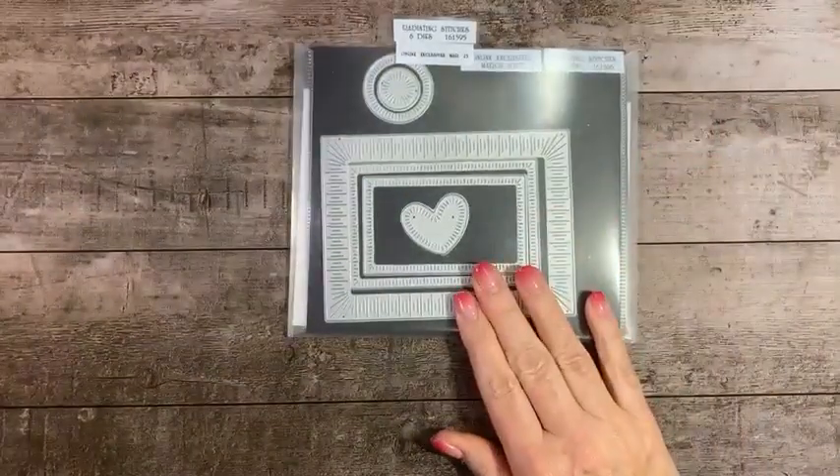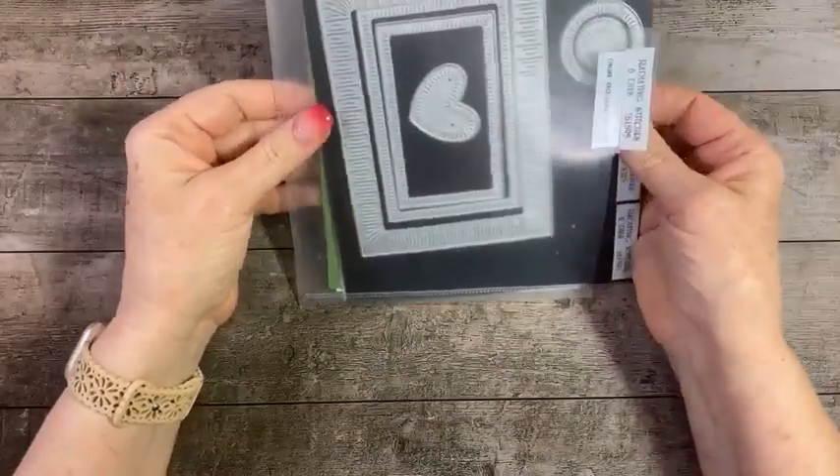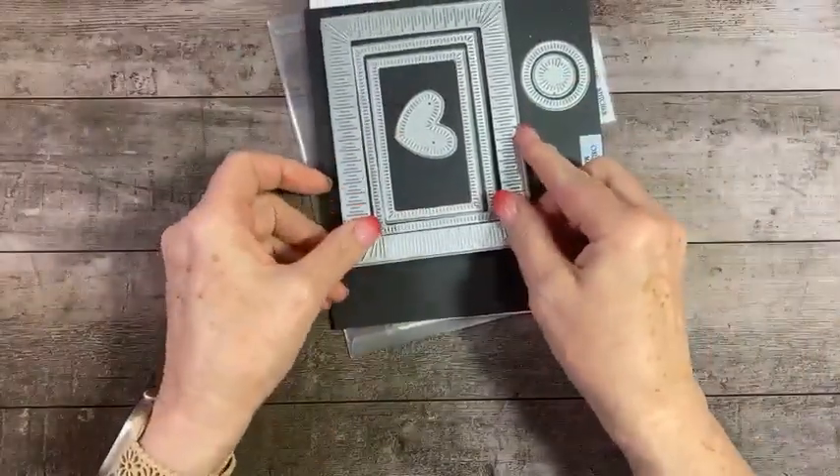We're also going to be using the Radiating Stitches dies, which are in the online exclusives. We're going to be using the largest of that die — I've already cut that in basic white. Let's set that aside because we don't need it at the moment.